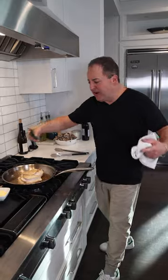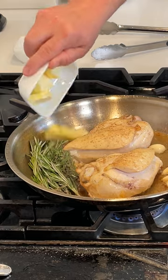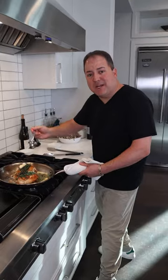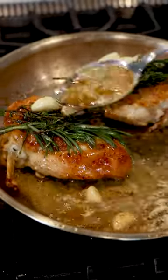We're going to infuse even more flavor — some rosemary and some fresh thyme, a few garlic cloves, a little bit of butter. We're just going to finish cooking these chicken breasts by basting them with the butter and the garlic and the herbs right over the top.